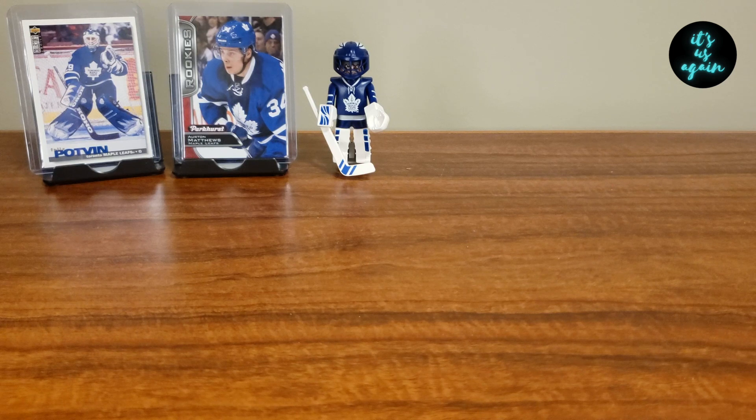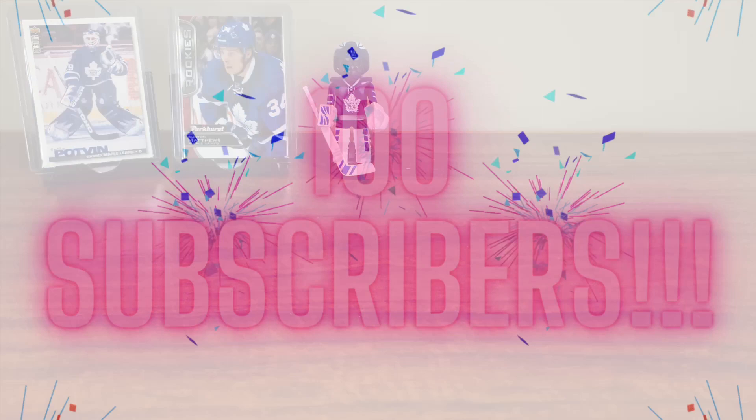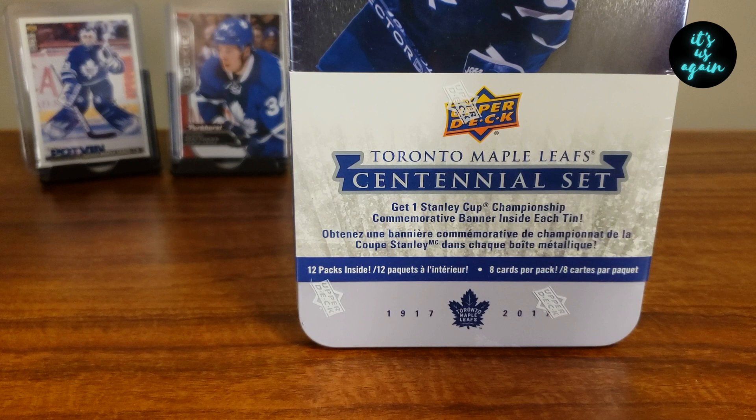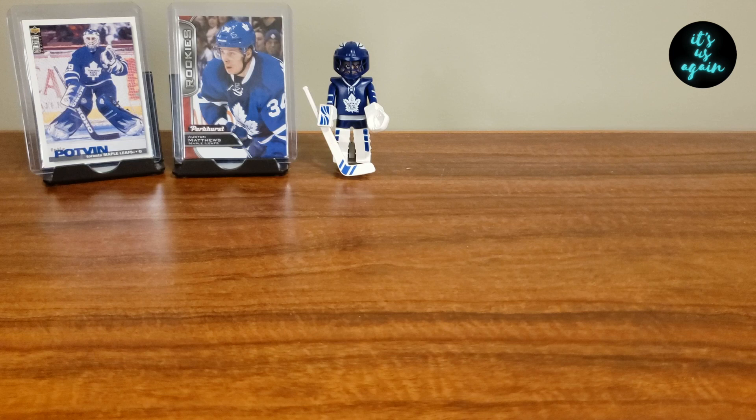Hey, it's us again. My name's Eric, and today we are going to be celebrating 100 subscribers by opening one of these Maple Leaf Centennial Set Tins that I picked up a while ago and figured 100 subscribers is a perfect time to rip this thing open. Not only that, we'll be announcing a giveaway later in the video, so stay tuned for that.